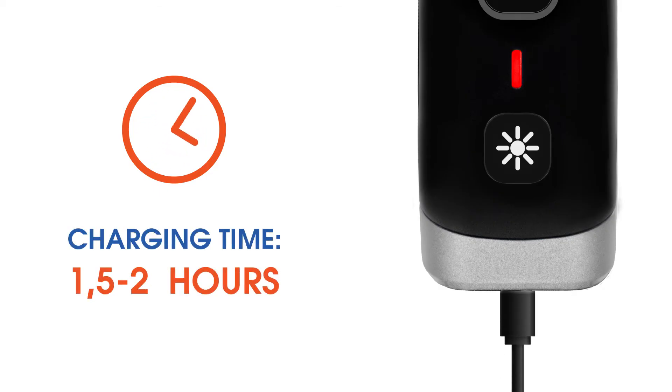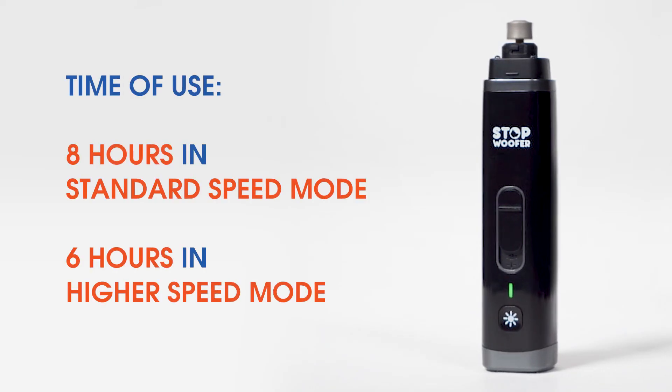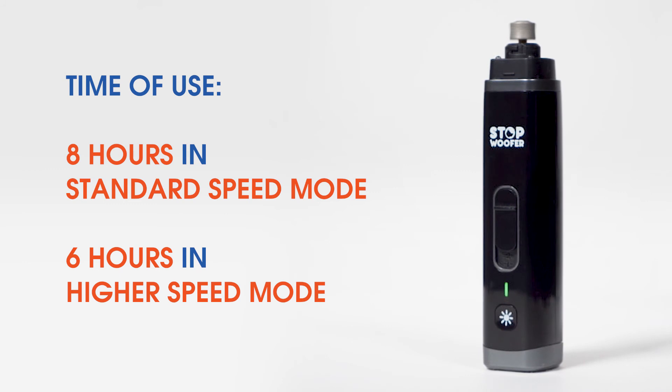Charging time is one and a half to two hours. Time of use is eight hours in the standard speed mode and six hours in the higher speed mode. Thank you for watching our video.